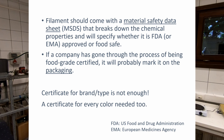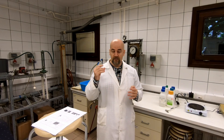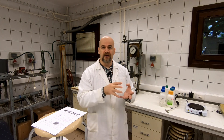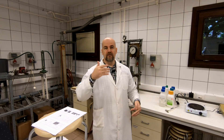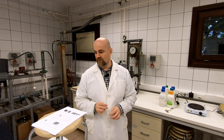The filament should come with a material safety data sheet that breaks down the chemical properties and whether it is FDA or EMA approved for food safe use. To summarize, when buying a food safe filament, you have to check every product and every color — not just one brand or one type. Every color and every product must have that certificate for food safe.